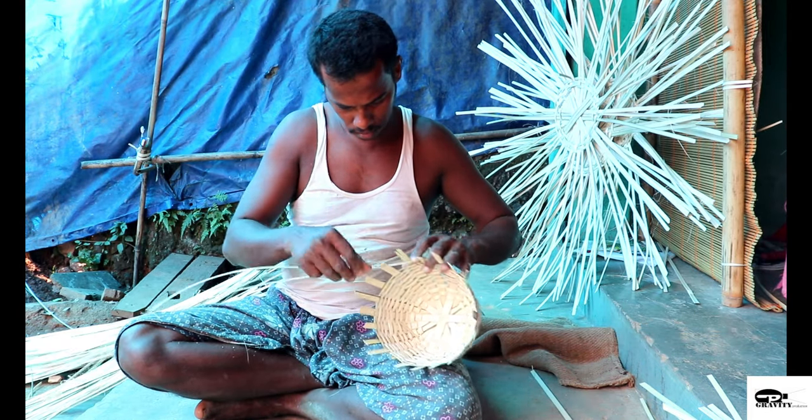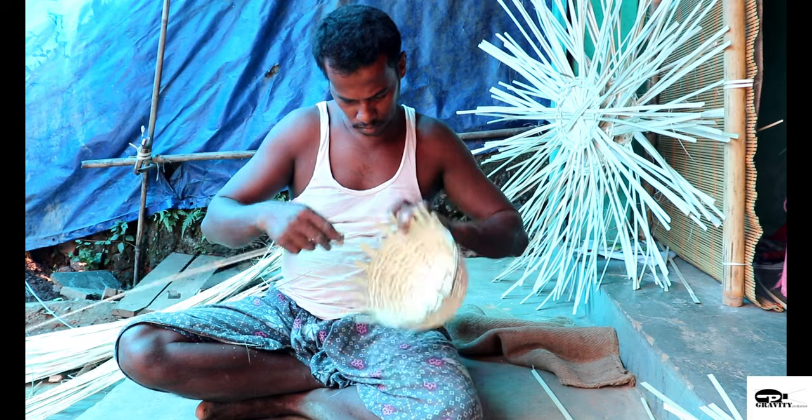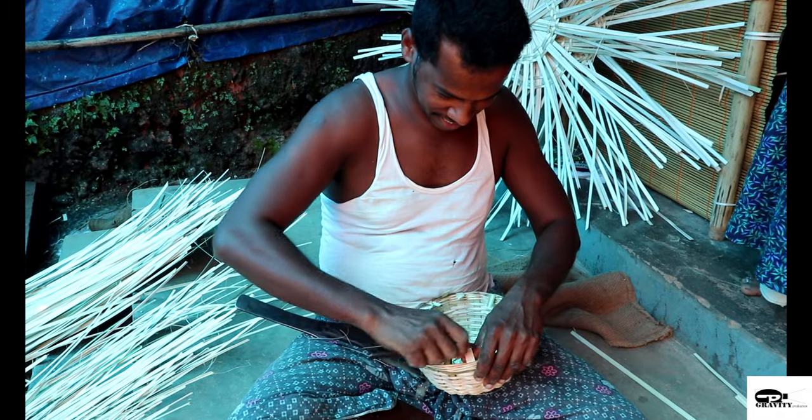The rest of the strands are woven into the frame, thereby forming the shape of the basket. As the body of the basket is made, the leftover strands are bent forward and inserted into the narrow gap and later locked.